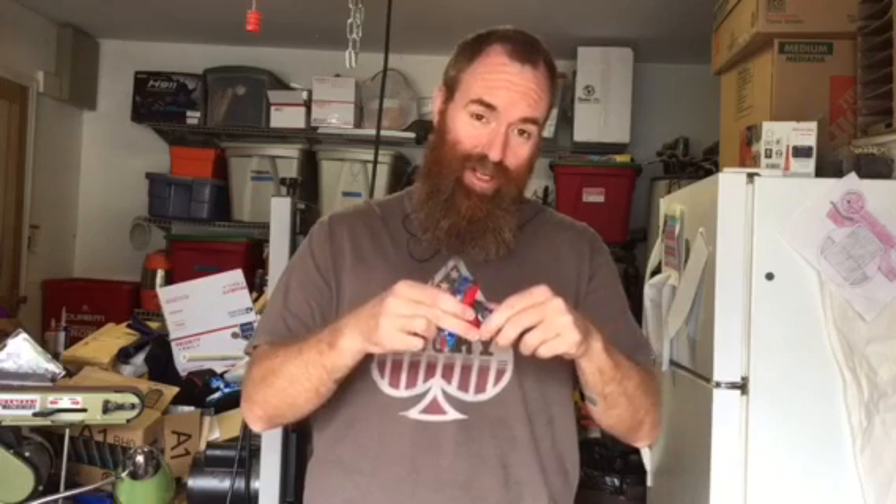Somebody asked me the other day about fusing HDPE and there are a couple ways to do it. It's a real simple process. You're basically heating up the surface of one piece and heating up the surface of another piece, then sticking them together. They melt together forming a solid piece. Welding or fusing is super strong — if it's done properly it should be just as strong as any other part of HDPE.